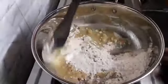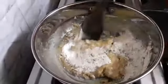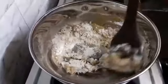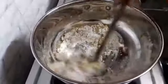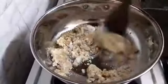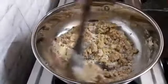Wheat flour halwa is also called Ateka Halwa and Kada Prasad. It is very famous in Gurudwara too. I have listed down all the ingredients below in the description box.